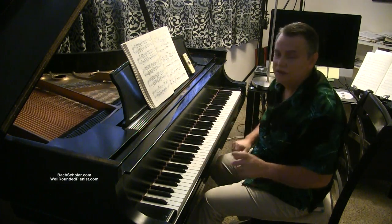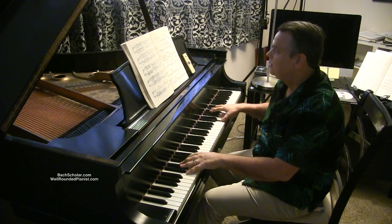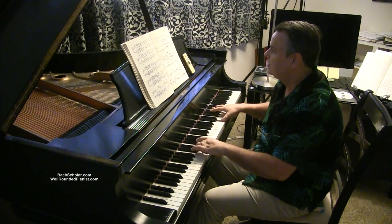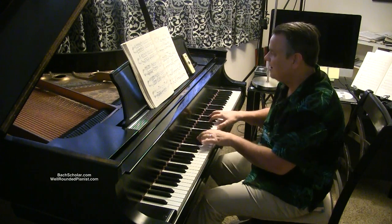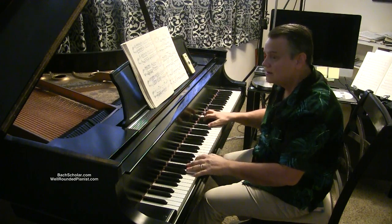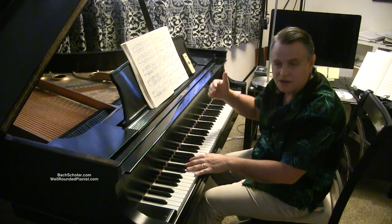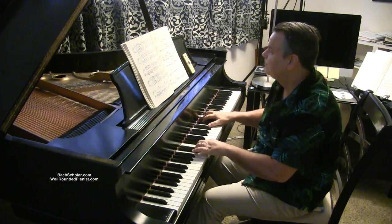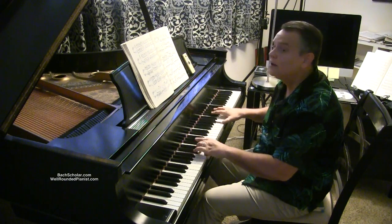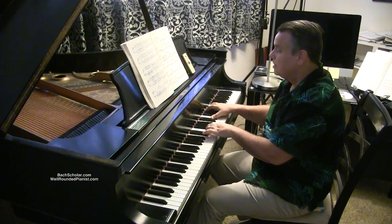Notice something: forte here, then forte again, then softer — it's actually piano. It's hard to get a true piano but you want to be a little softer level there. Then forte again, then piano. So notice these dynamic contrasts throughout the piece.